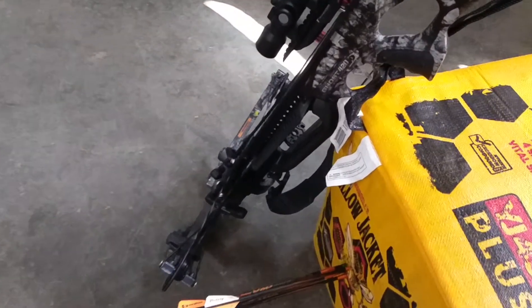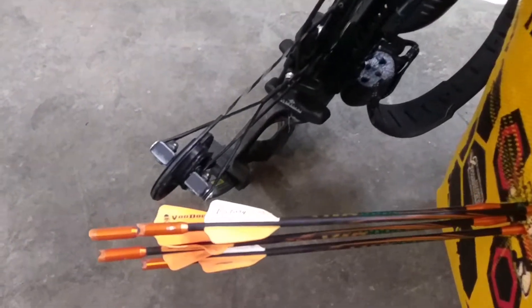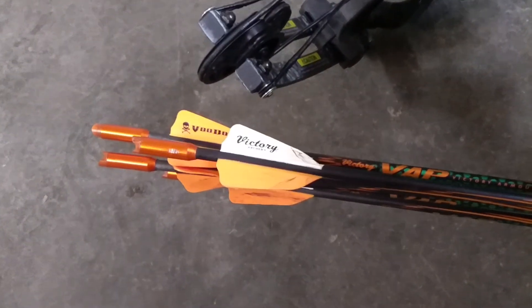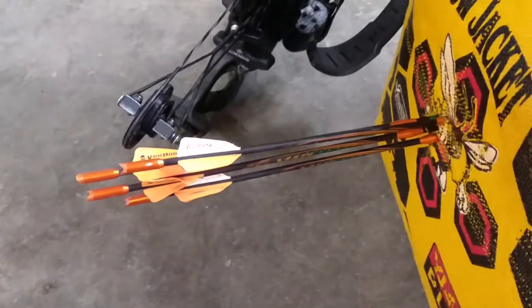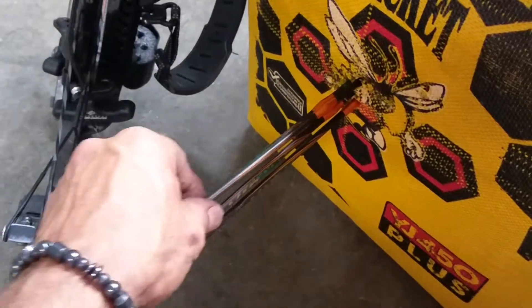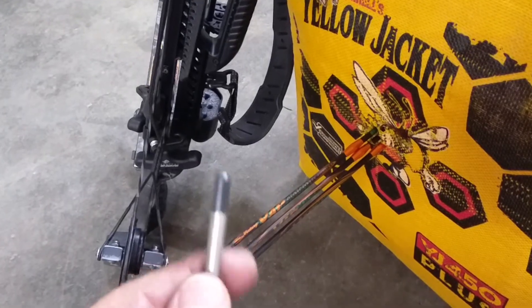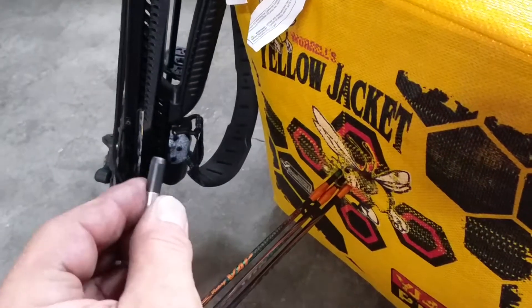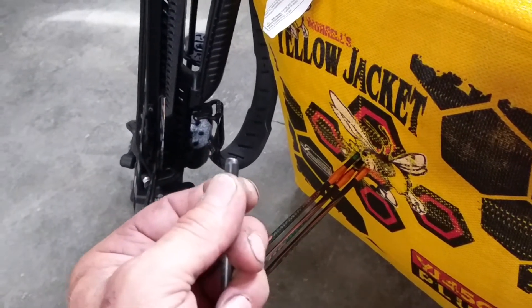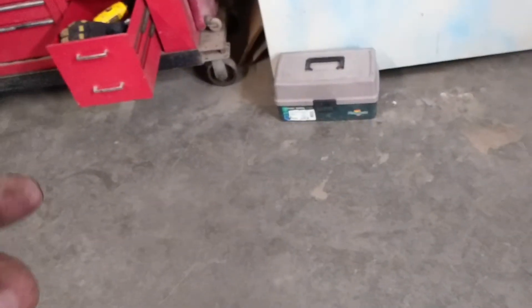I've had my Ghost crossbow for a while now and started throwing the Voodoo Victory high-performance bolts, but had trouble with them going right through the targets. I finally got some new tips for these ones and ground them down. The 125s weigh about 2 grams more than the broadhead 100s, so I took about a gram off using a gram scale.